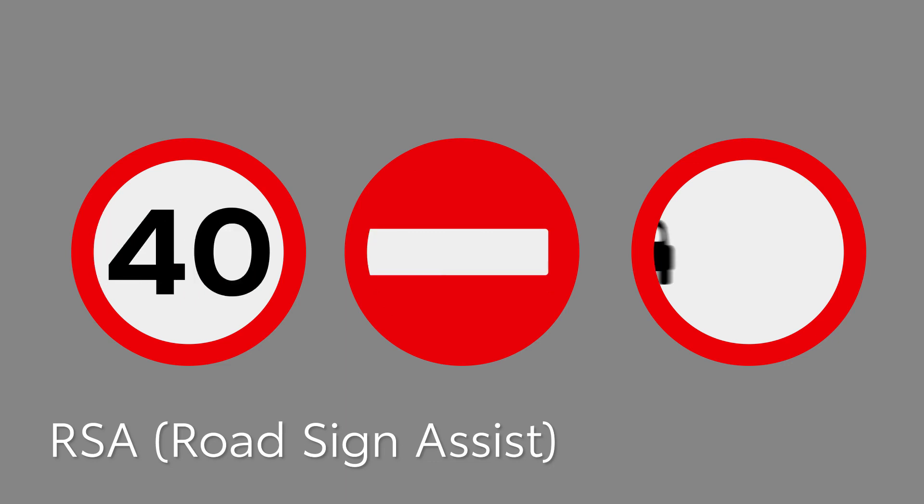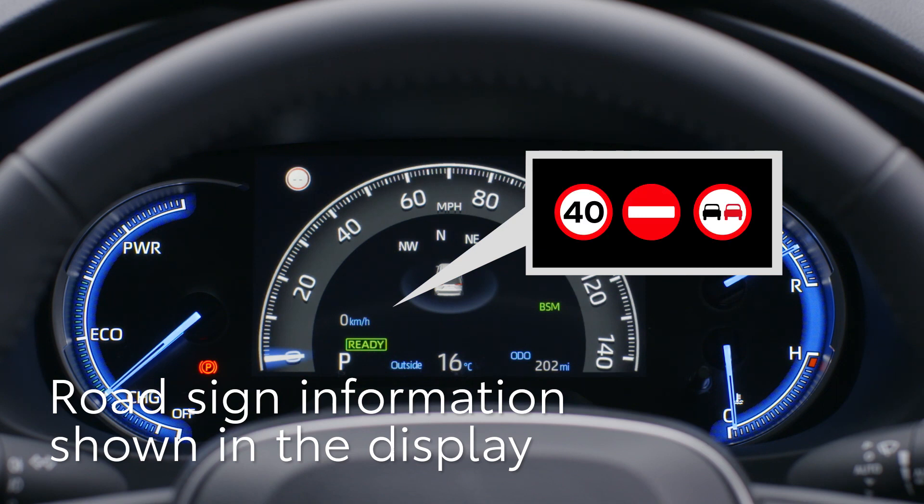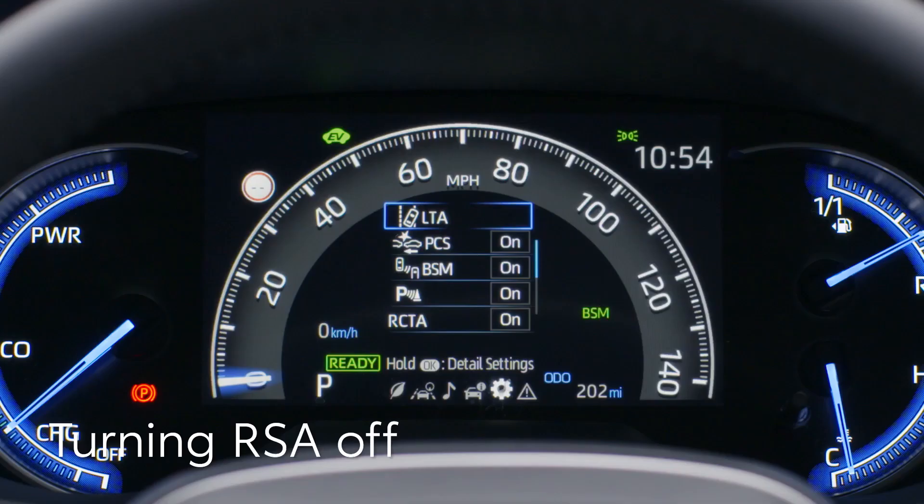Now let's look at Road Sign Assist. This helps keep you on the right side of the law by reading specific road signs and warning you if you're breaking the rules. When the camera recognises a sign, it will be shown on the multi-information display. Here, the system will flash a warning to remind you of the road sign instruction. Should you wish to turn the system off, look for this option in the settings menu.